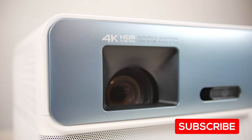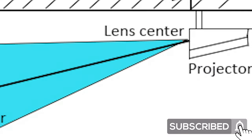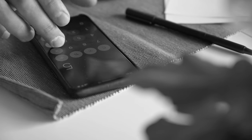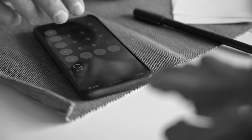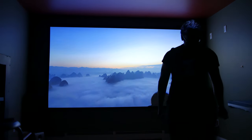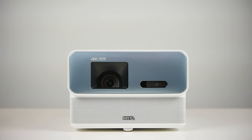With a traditional projector, you have to figure out your exact screen size based on your throw distance, mount the projector accordingly, figure out your zoom and focusing settings, keystone correction, and so on. Basically, setting up a traditional projector is a pain and can be a lengthy and cumbersome process. But with the GP500, the setup process is the fastest I've ever encountered with any projector.